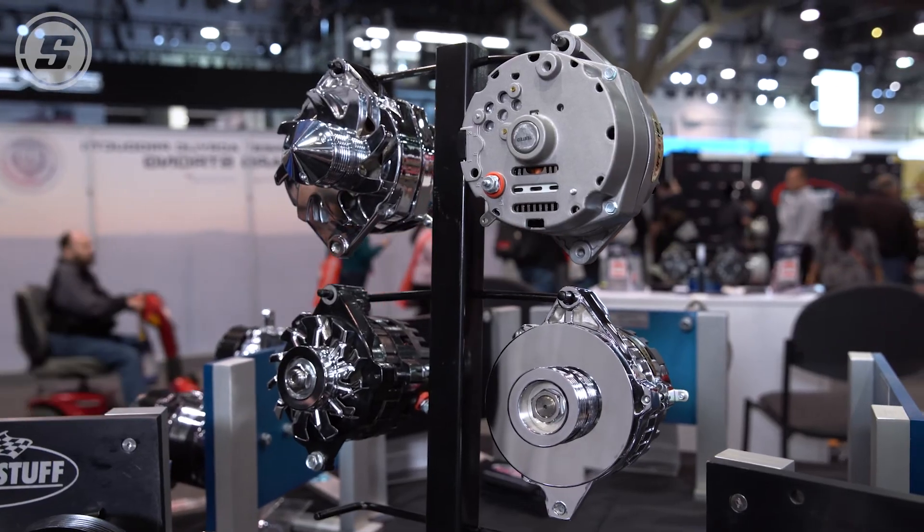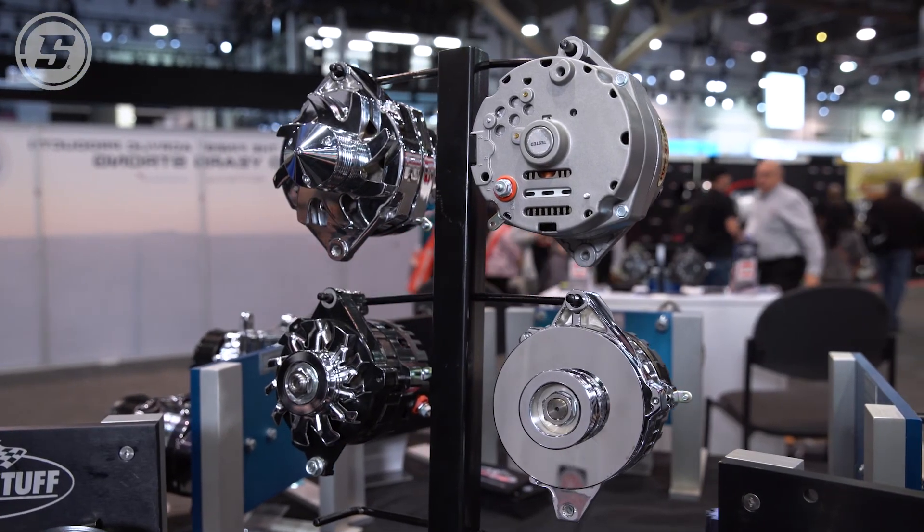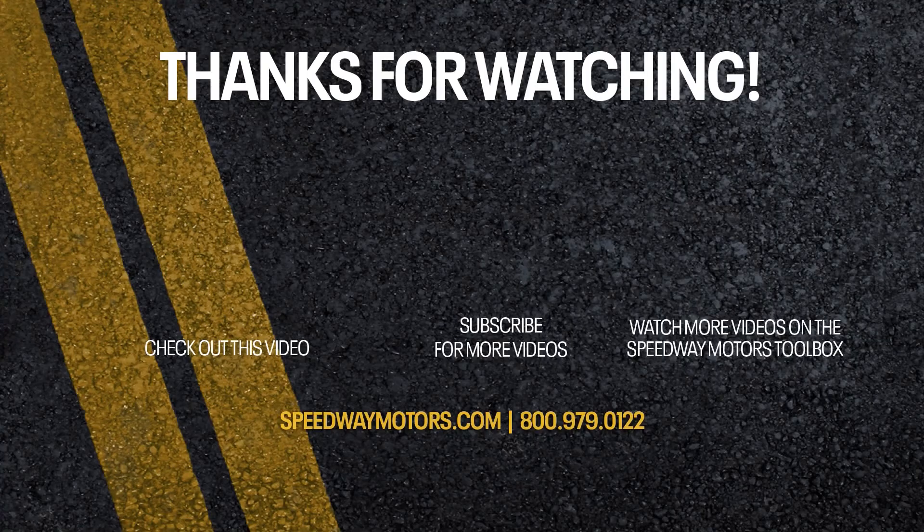All right. Well, I appreciate all the answers — it's going to help our customers a whole lot. Thank you for watching. Thank you.